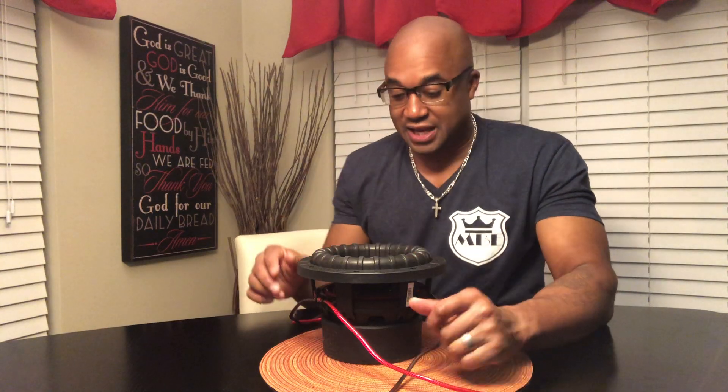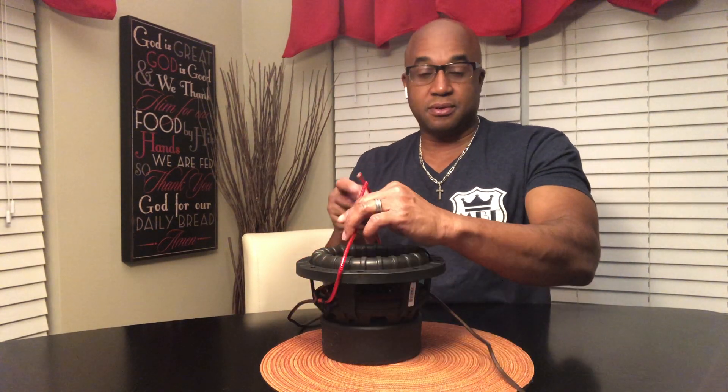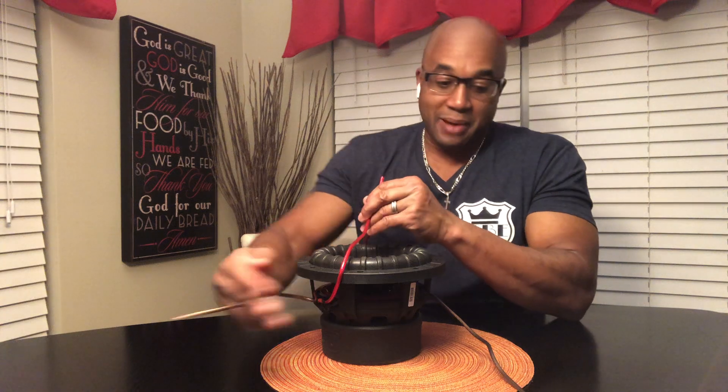If your amp makes its max power at one ohm, you would need D4 subs. Take the negatives and put them together, take the positives and put them together — you've changed this D4 sub into a single two ohm load. Do the same with the other D4 sub and you have another two ohm load. Take those two positives and those two negatives and put them together, now you have a one ohm load. If your amplifier puts out its most power at one ohm, that's what you want.